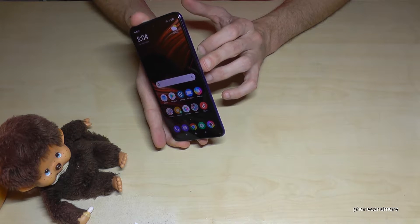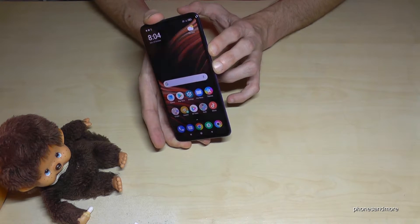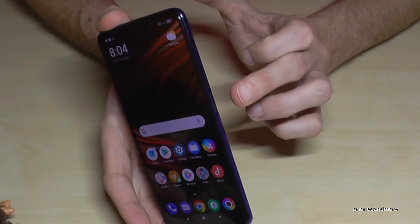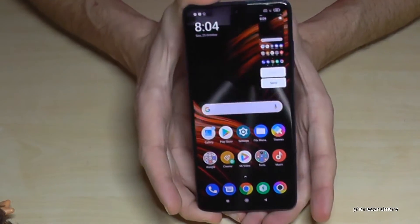It works with the buttons — the power button and the volume down button. Press both buttons together for a short one second and you have a screenshot, as you can see here with the preview. One more time: the power button and the volume down button, just briefly together, and you will have a screenshot.